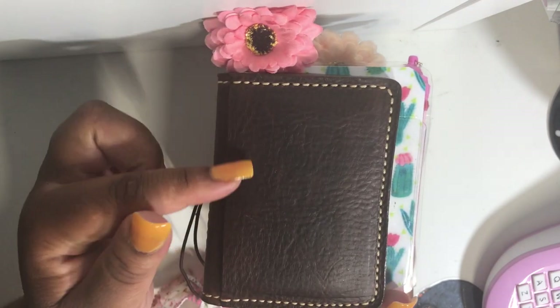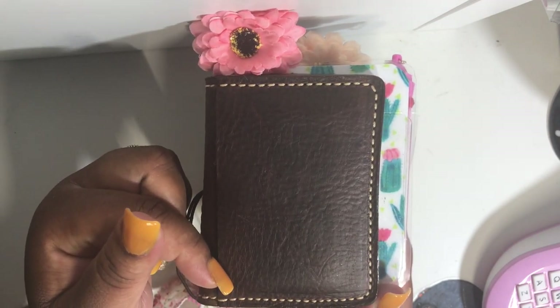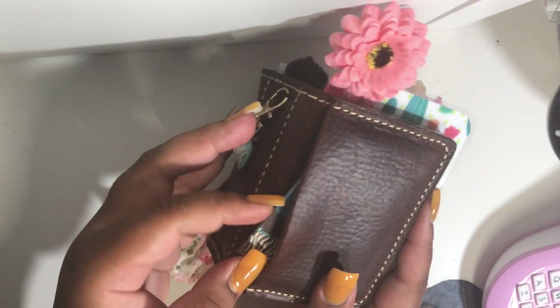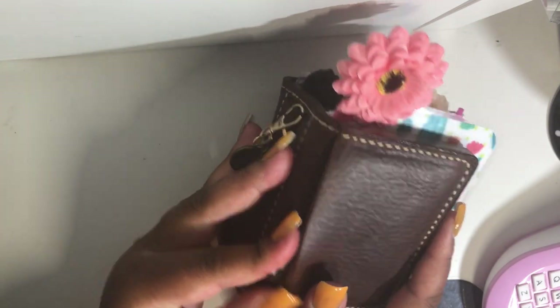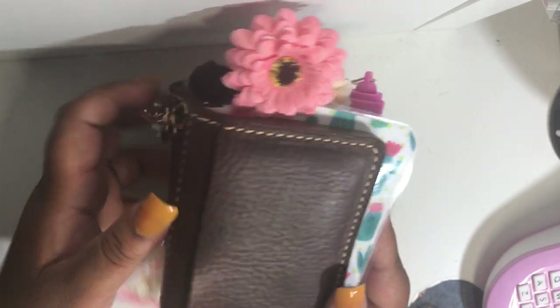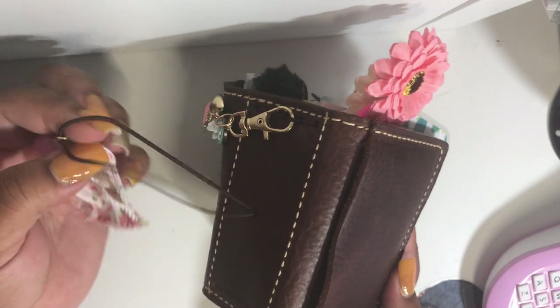So this is the straight sideways pocket and on the inside I just have a few of my business cards. I got the cream stitching and the brown elastic.